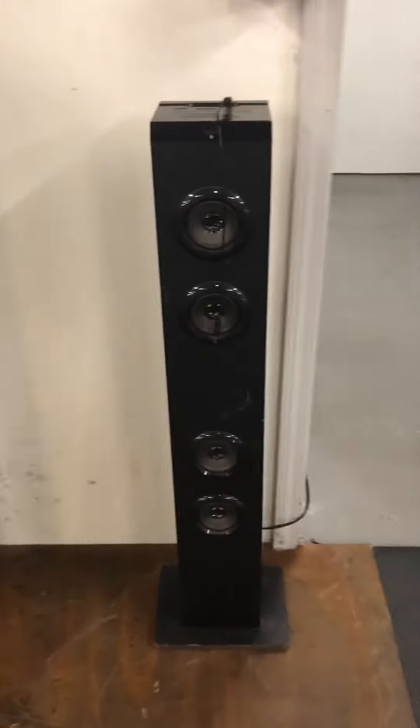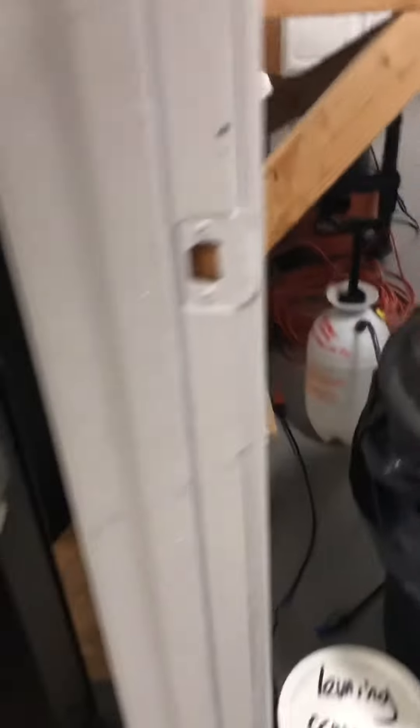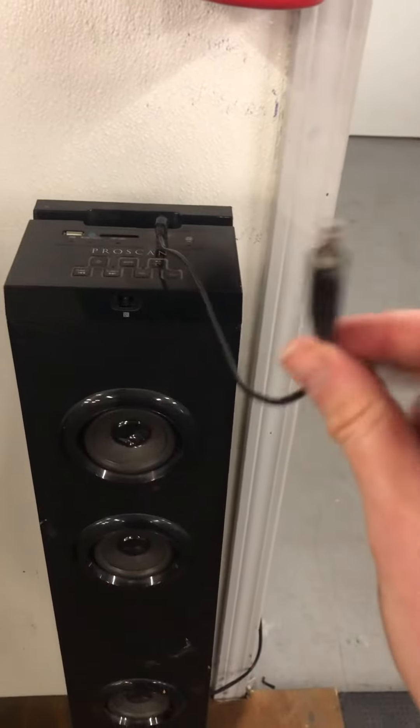It makes plenty of music. I already have it hooked up and everything, so it'll be hooked up to the orange power cord there. So if it's not plugged in, that's where you plug it in. I would suggest not using this USB port — it doesn't do a very good job — just put it on Bluetooth.